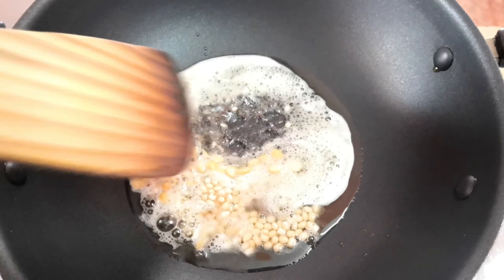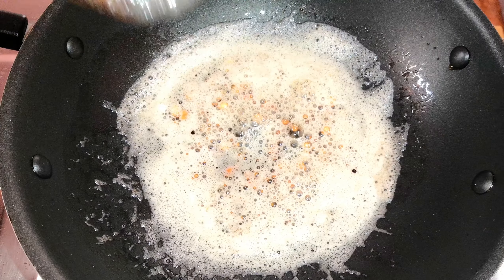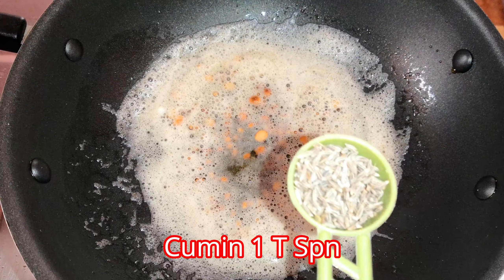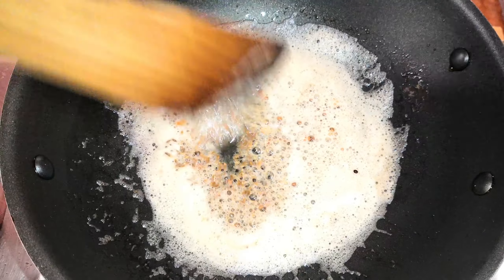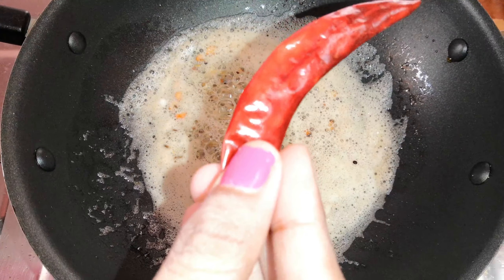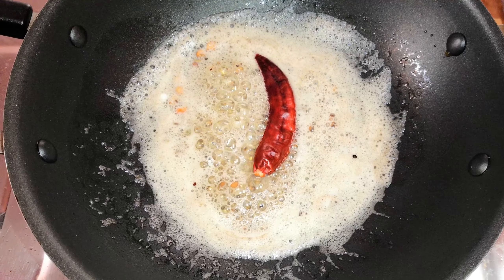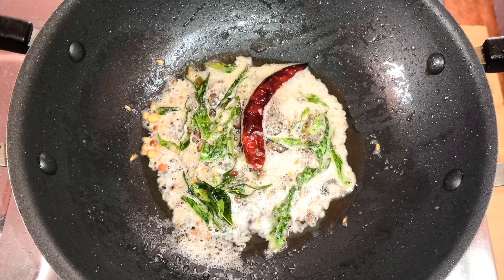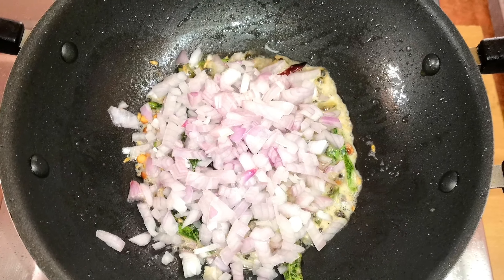Mix it well. Then put it in your pasta. Add 1 teaspoon of syrup and mix it well. Add a bowl of chili. Let's cut it in the middle. It is a good taste.